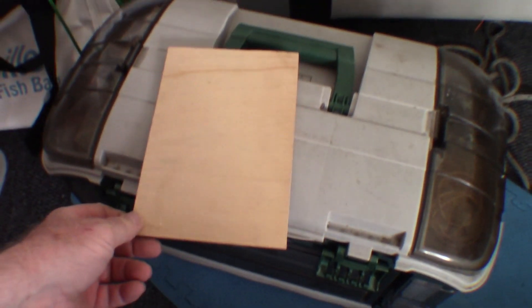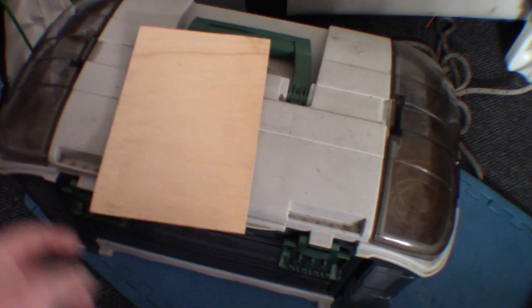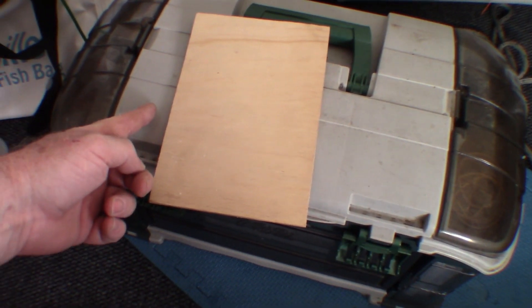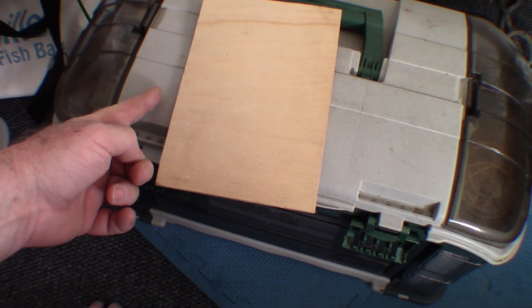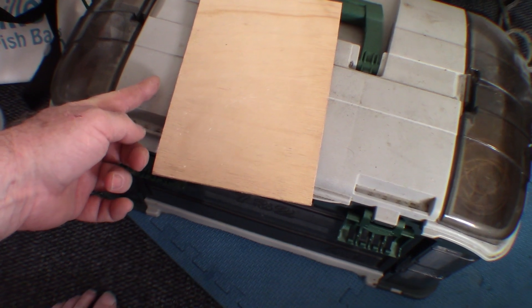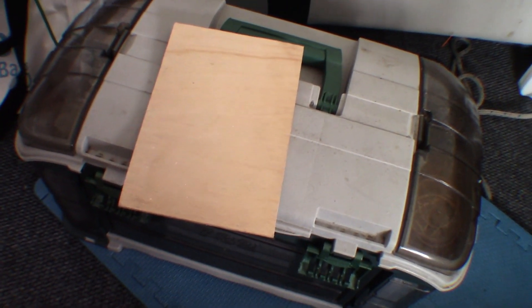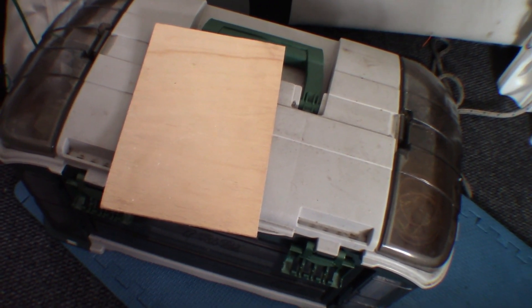I've cut this piece of ply precisely the size of the in-hull transducer box, and I'm going to sit that down now and put the dams either side of it with a little bit of space around the outside, just to make sure I get a good moulding off of it. I can't get a camera in when I'm working, but I will do the job and then put the camera in to show you how it's turned out.